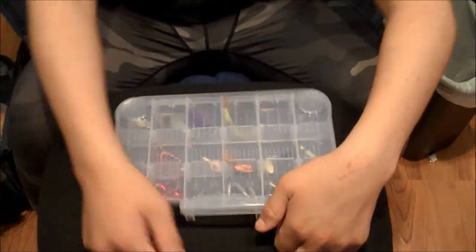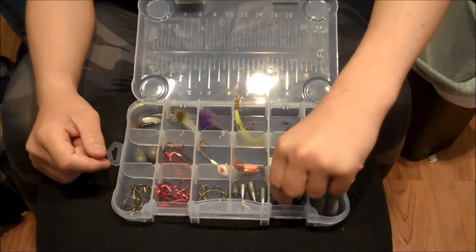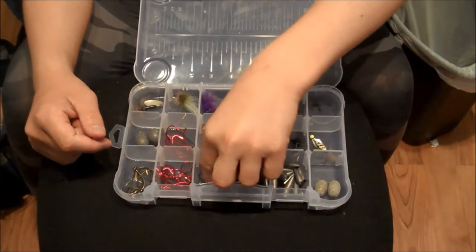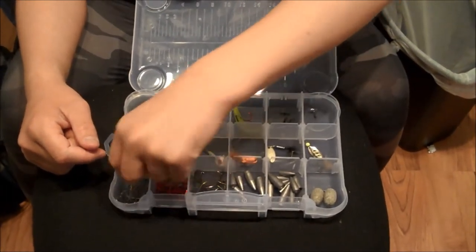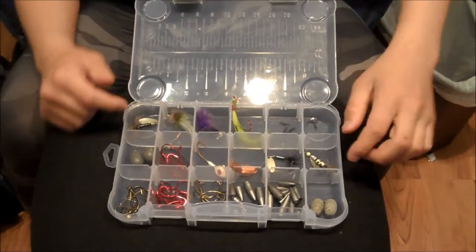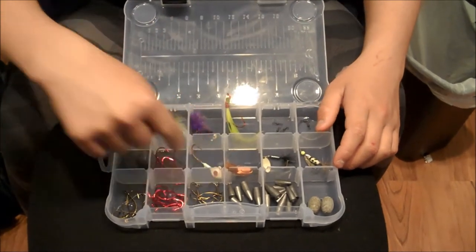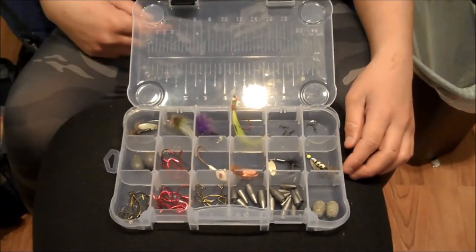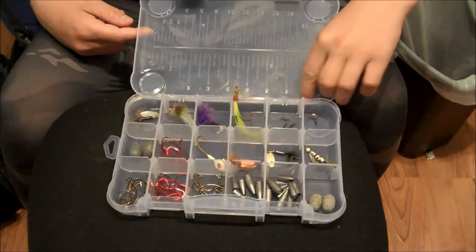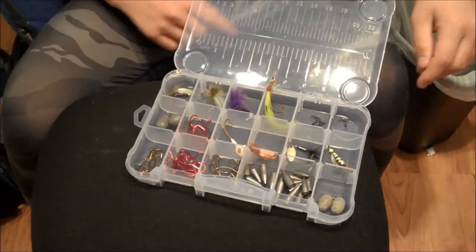Here's my terminal tackle box. In terminal tackle I have smaller egg sinkers, smaller bullet weights, larger bullet weights, circle hooks, straight shank hooks, larger circle hooks, and an assortment of rooster tails and home tide flies. Then I have jig heads, bass hooks, and larger egg sinkers for catfishing or carp fishing, and my swivels.